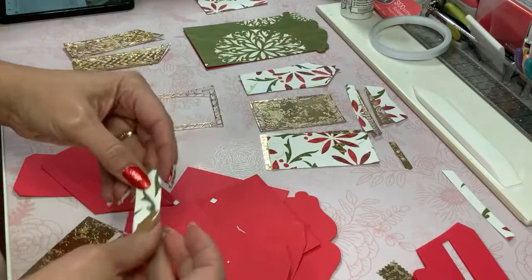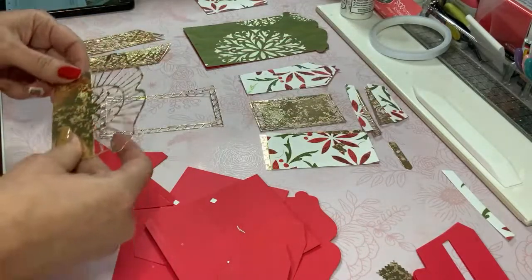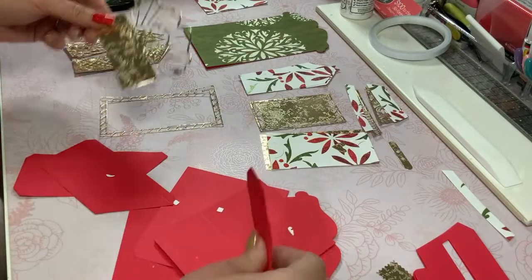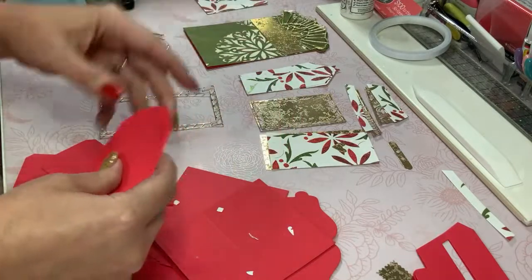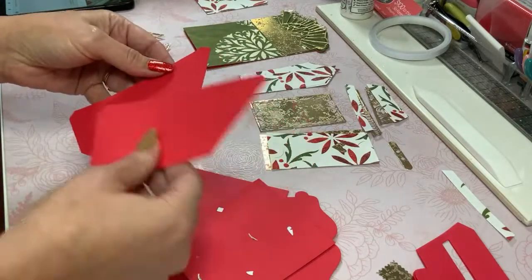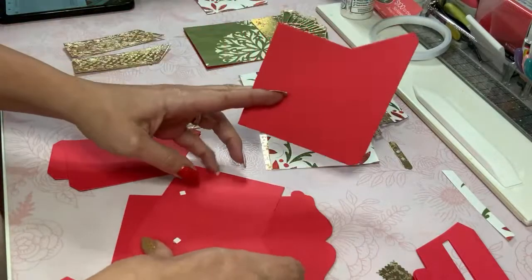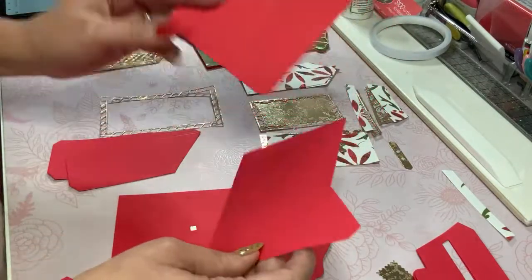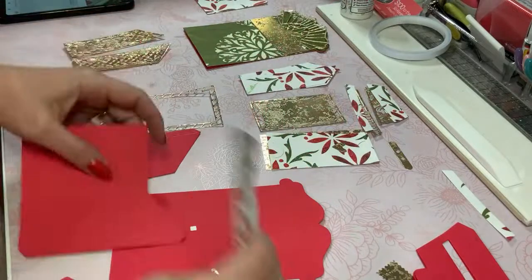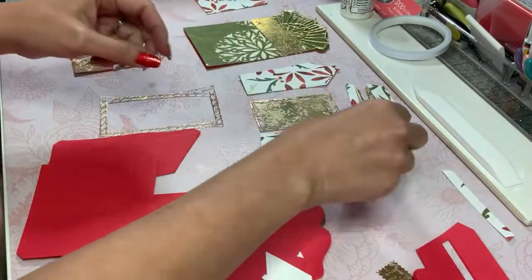I have gone ahead and cut out several pieces knowing that I will not necessarily need all of them. I just wanted to give myself what I would call crafting insurance by cutting out more than I needed, just in case I wanted to make things a little bit sturdier. I could layer them. I think that's a clever way of going about things.